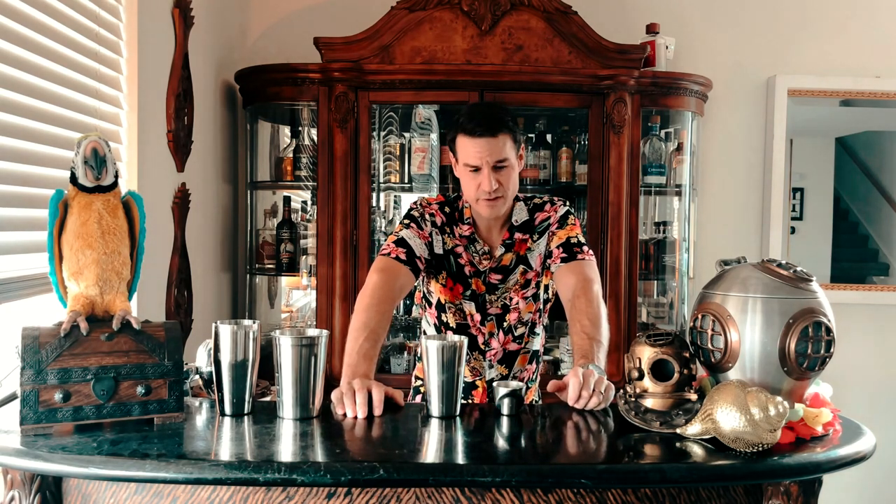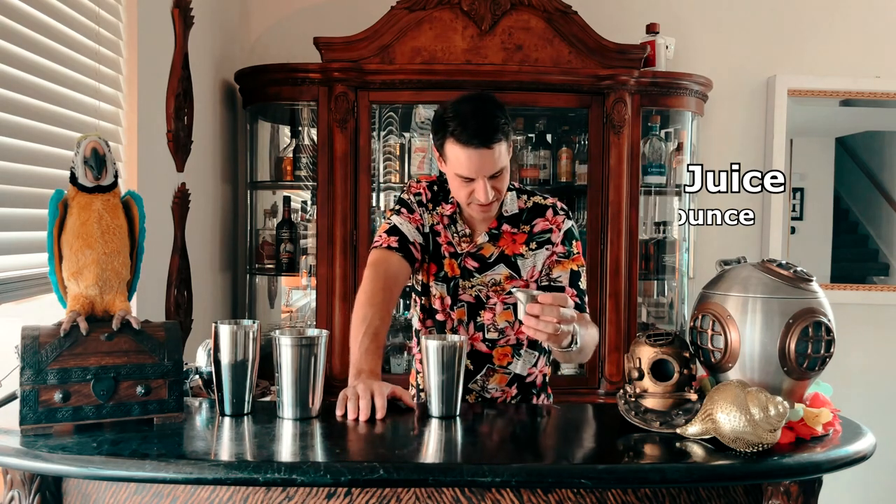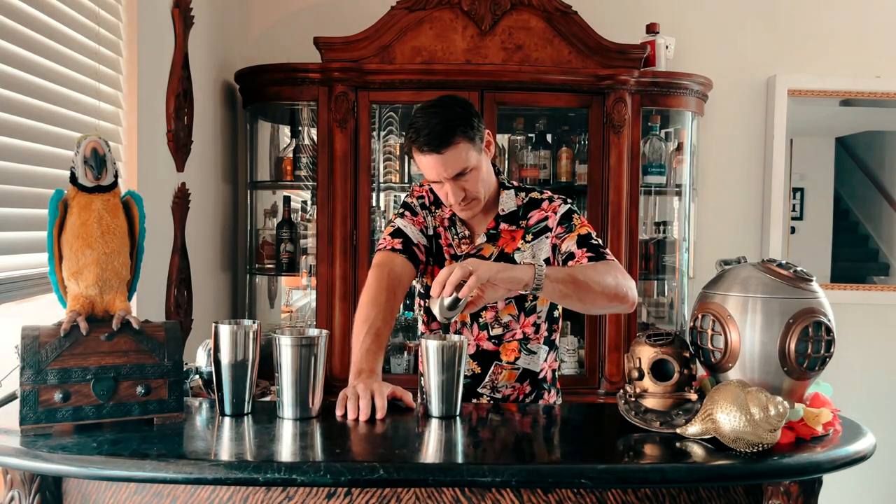Now we jump ahead about 10 years and 3,000 miles to Waikiki Beach at the Royal Hawaiian surf bar to check out their version of the Mai Tai. The first ingredient is one ounce of freshly squeezed orange juice. Next is one ounce of pineapple juice — I don't go through the hassle of freshly juicing pineapple, so we're using Dole. Then we need one-half ounce of freshly squeezed lime juice, and one-quarter of an ounce of freshly squeezed lemon juice.